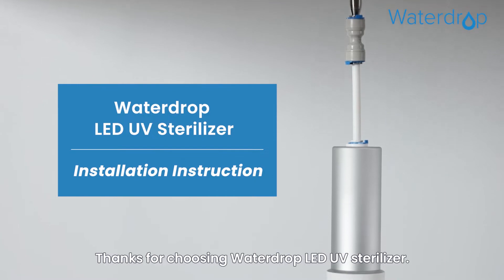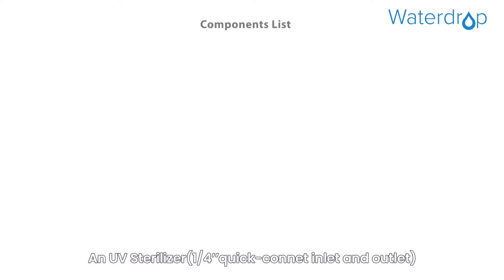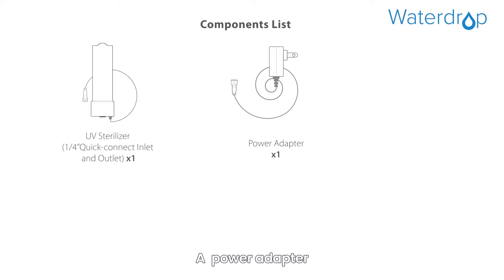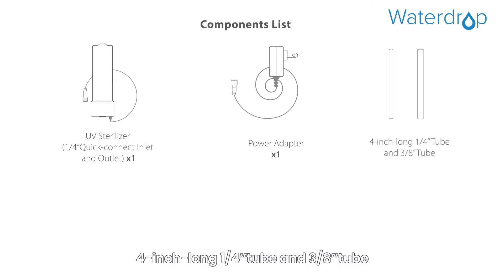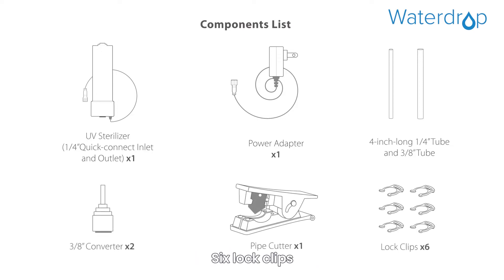Thanks for choosing Waterdrop LED UV sterilizer. In the box you will find: the UV sterilizer, a 1/4 inch quick connect inlet and outlet, a power adapter, a 4 inch long 1/4 inch tube, a 3/8 inch tube, two 3/8 inch converters, a pipe cutter, and six lock clips.